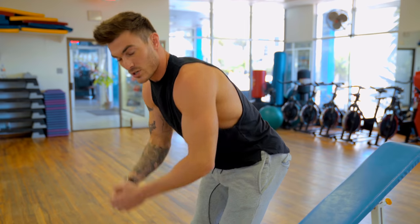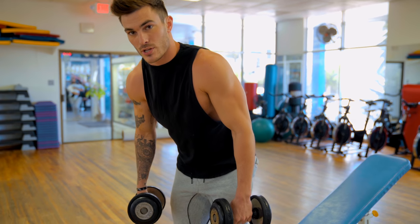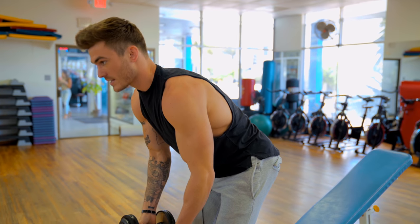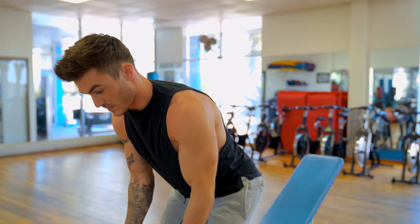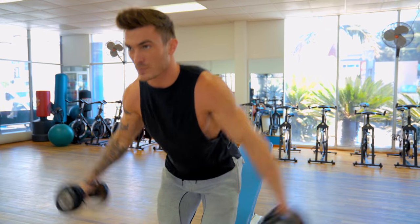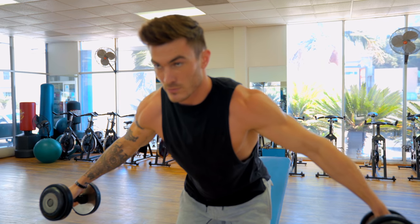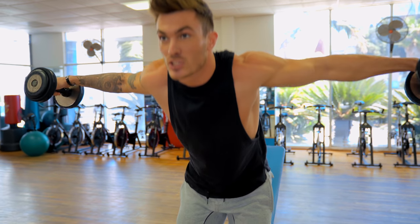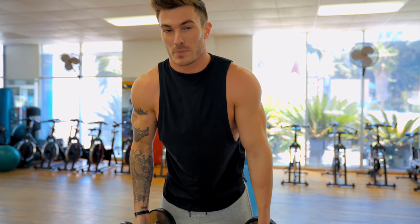A lot of times people go too heavy on rear delt flies, so start light so you can perfect your form first and then build weight on top of that. When people go too heavy, they end up swinging like this — getting the weight from here to here without worrying about what happens in between. When you take a closer look, you can see a little rear delt engagement, but because it's so heavy, at the top you end up shrugging your shoulders, which is trap engagement. You've basically turned this into a compound movement rather than isolating your posterior delt.